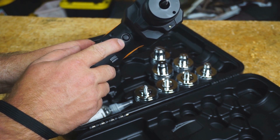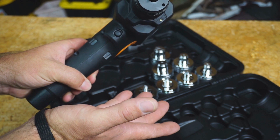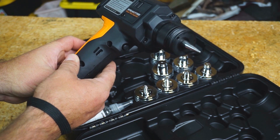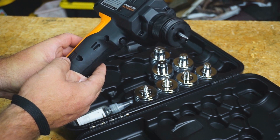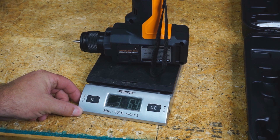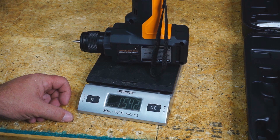There's a button in front to engage the tool. Once you press this button, it starts, and then at the end it lets the pressure off. The tool, with the battery but no expansion head, weighs 3 pounds 6.4 ounces, or 1,542 grams.